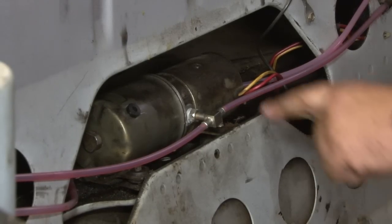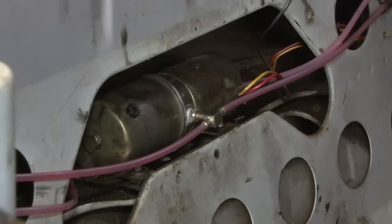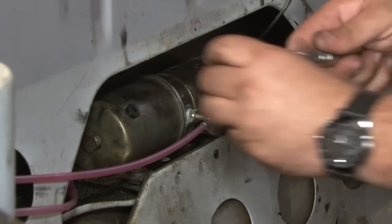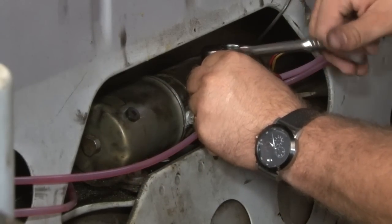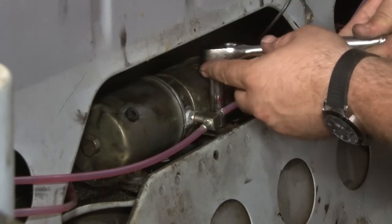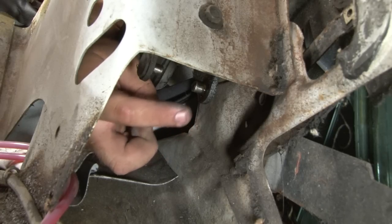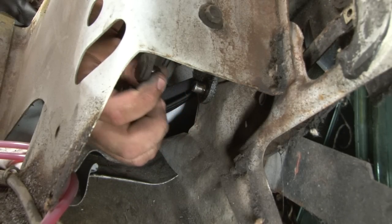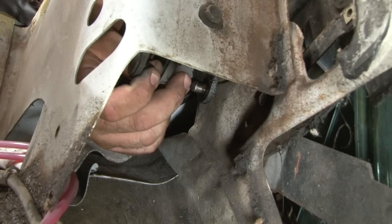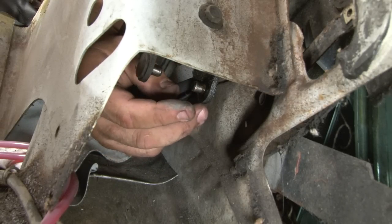Once the system is filled and bled, you'll want to check all the fittings on both the motor and the cylinders to make sure they're all dry. Now we're going to bolt the motor back down and install the cylinders. The cylinder mounts to this stud here and this outer stud here. The bolt removed earlier allows us to pivot just enough to get it in there. It can be a little work sometimes to get it lined up, but it's a lot easier than taking the whole assembly off.